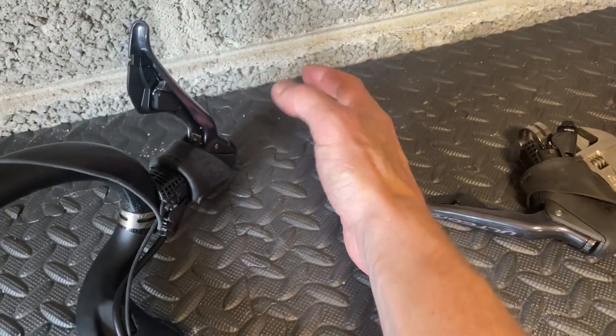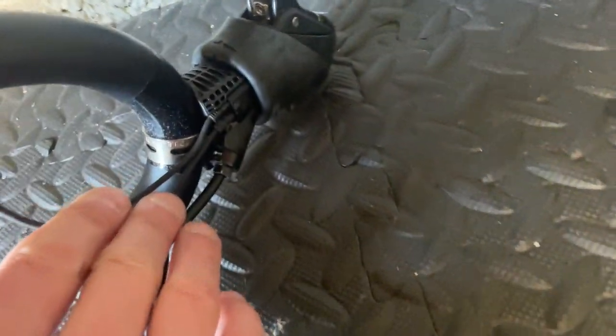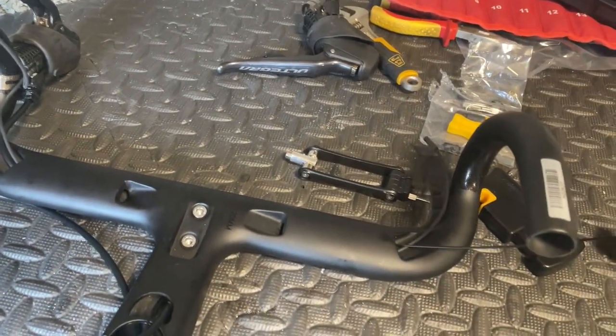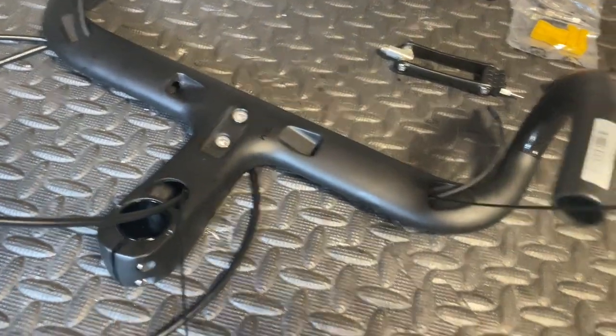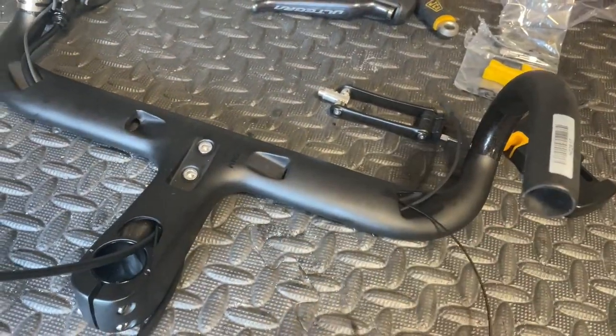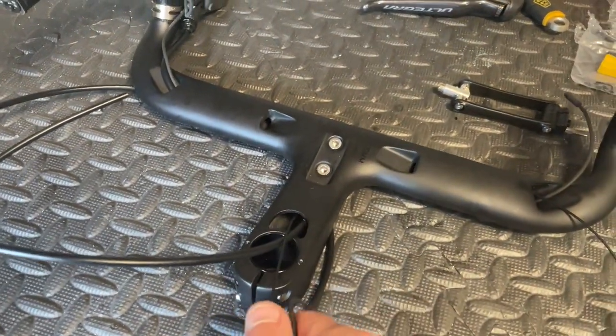Connected the shifter off of the bar and then slid it on, did it up, plugged in my two cables. On this side I've just threaded my fisher wire through and we're going to put in a 650mm which is going to go from the shifter down to my wireless unit inside the frame.